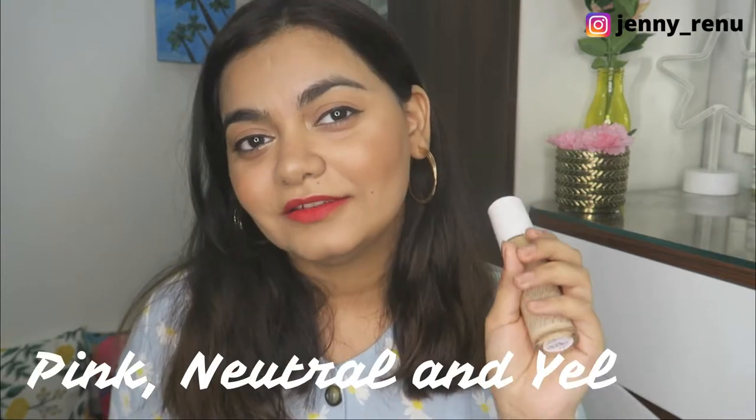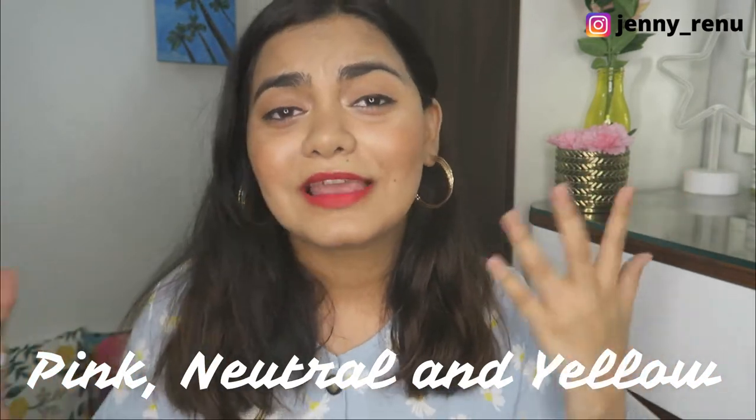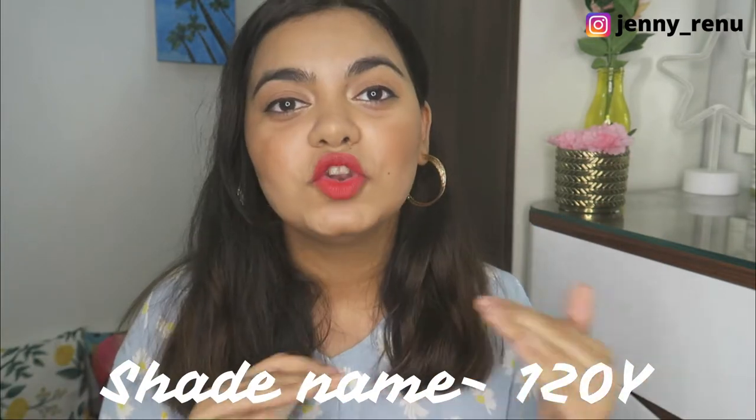Another thing I really liked is that the undertone is mentioned right next to the shade. My undertone is pretty neutral, falling more on the yellow side, so I can work with both neutral and yellow undertone foundations. The shade I have is 120Y light — Y stands for yellow, N stands for neutral, and P stands for pink. I think it's a good match for me. Right now I have applied the foundation just on my face, and if I put that next to my body it is a good match. I don't like matching my foundation with my neck because my neck is a different color tone.